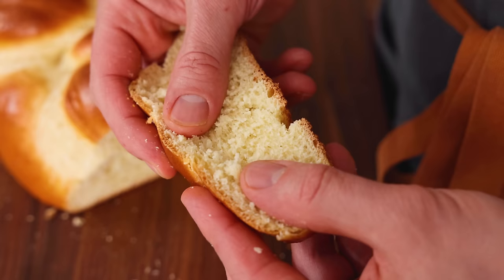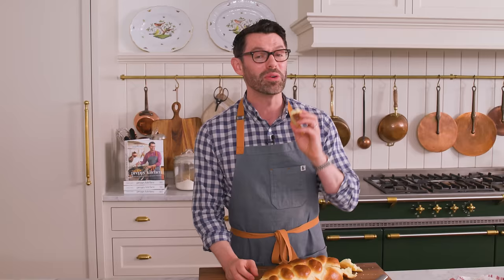That is just a delicious, amazing bread — perfect for Shabbat or any day. I hope you get a chance to make this recipe. And if you liked this video, check out my bread playlist.